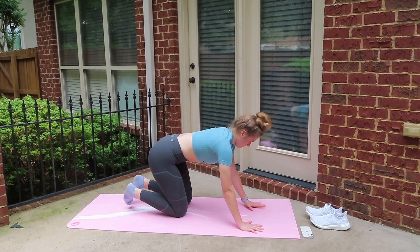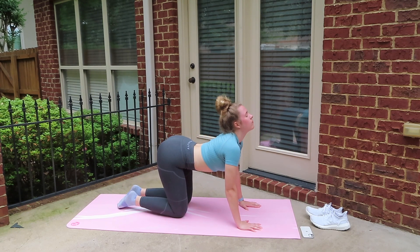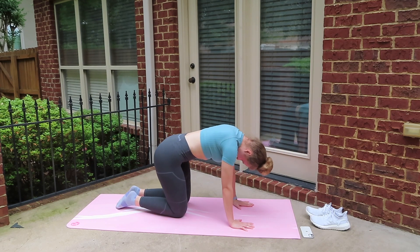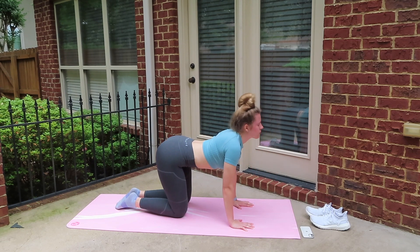Before we repeat all those stretches on the other side, we're just going to do some cat and cow stretches. So bring your head up and arch your back, and then go ahead and bring your head into your chest and extend your back upwards. We're just going to do 10 of these.